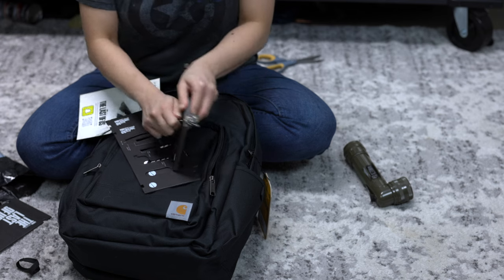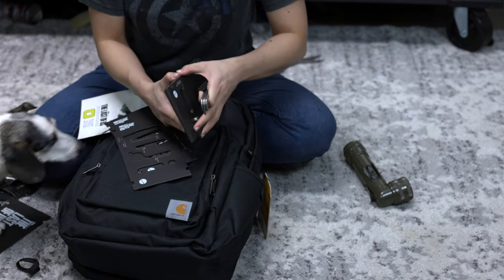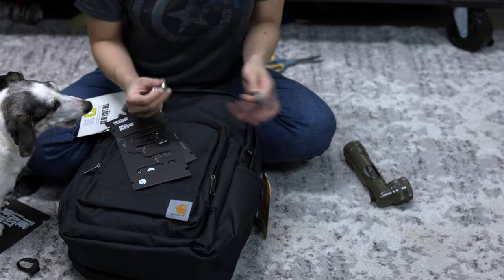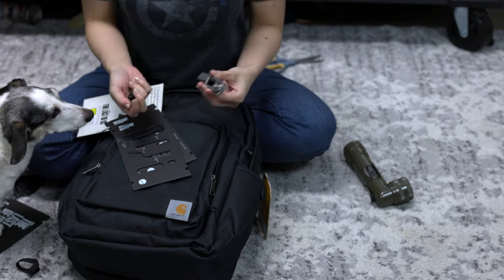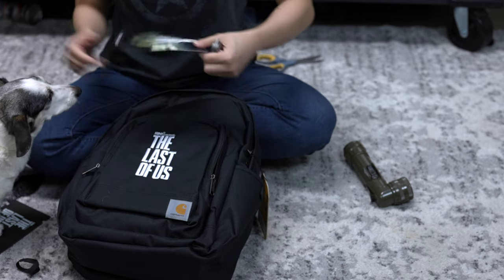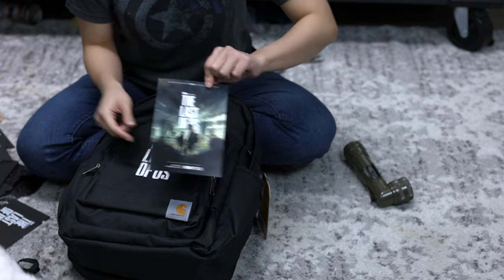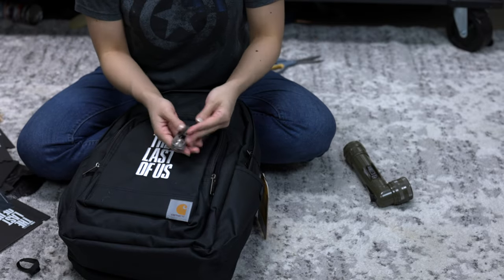So it's basically a survival kit. They gifted us a survival kit. I appreciate that because I actually got told by my friends that we're gonna try to go camping at Yosemite. And I honestly don't know what to feel about that, but it's something to look forward to. And we also have a Last of Us postcard.